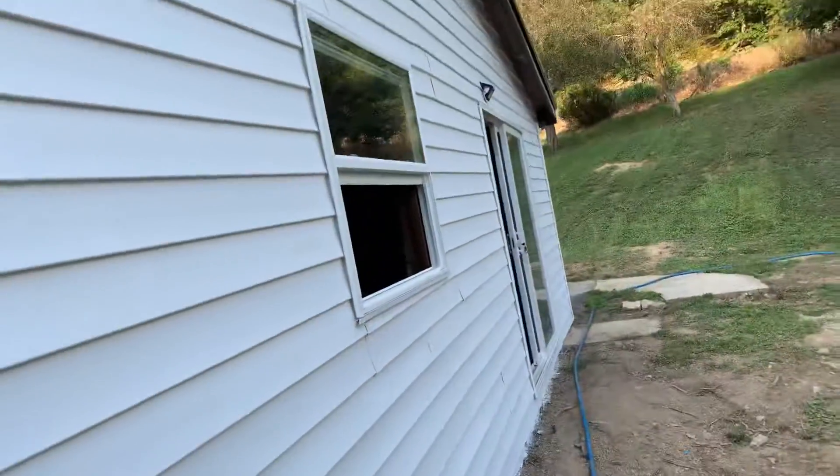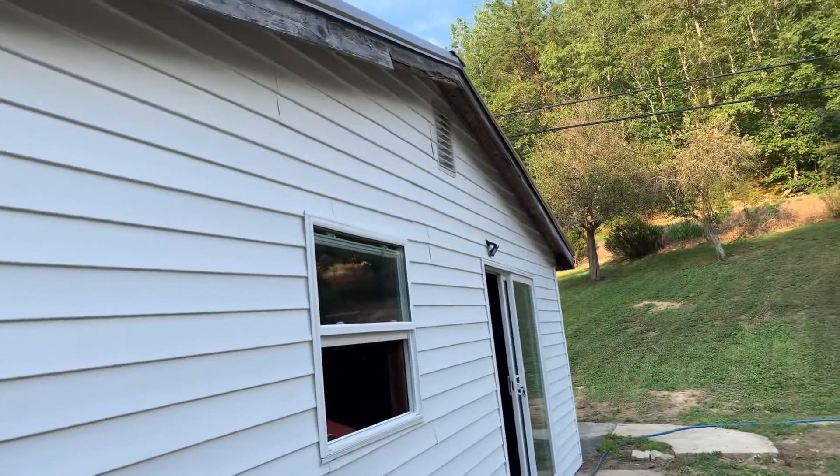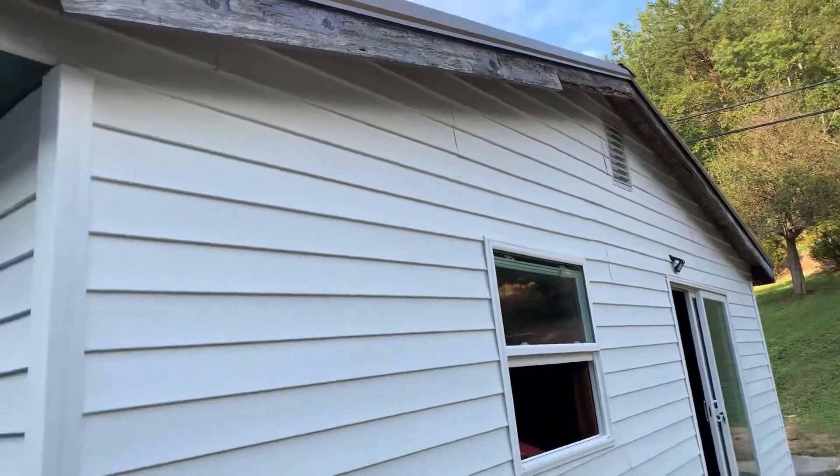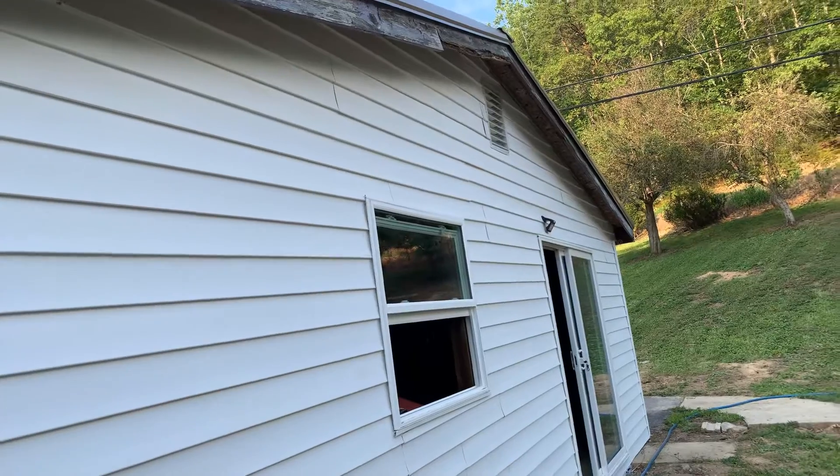This is the front. I don't know if I got a video of the front being completed, but the front's all the way up except for the fascia here. Not doing soffits, but I'll do the fascia.